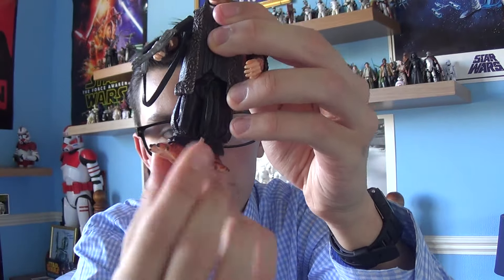This time around it's a figure that we do see in the Senate of the Republic. The figure I've got for you today is Ask Aka — I think that's how you pronounce his name. A-A-K. Sorry if I haven't pronounced this character right.